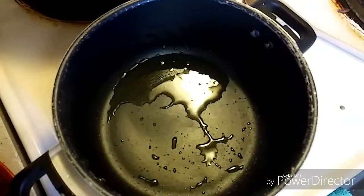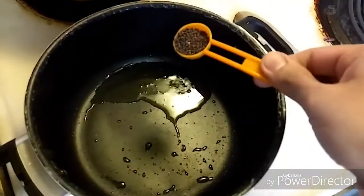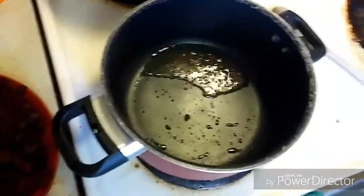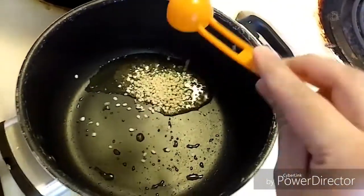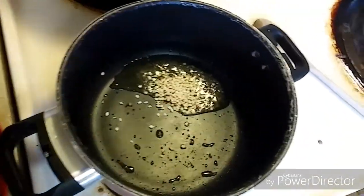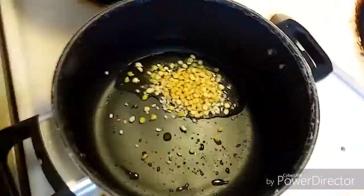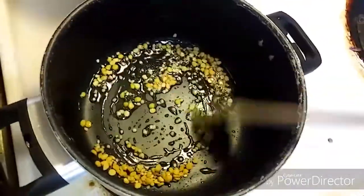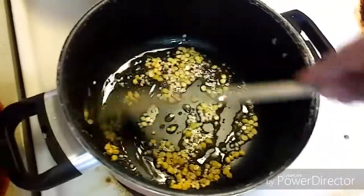For the tadka, I have taken two tablespoons of oil. To that, let's add one tablespoon of mustard seeds, one tablespoon of urad dal, and two tablespoons of chana dal. Let's mix together and stir this for 1 to 2 minutes.